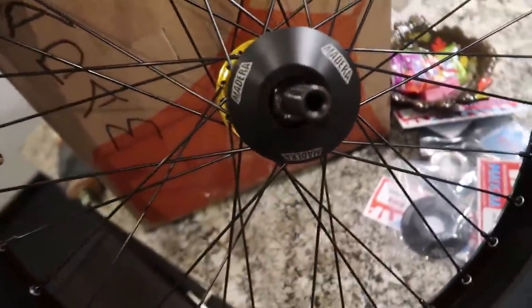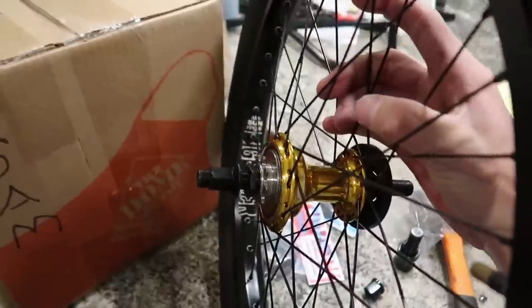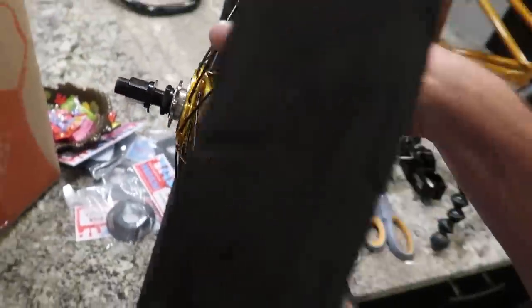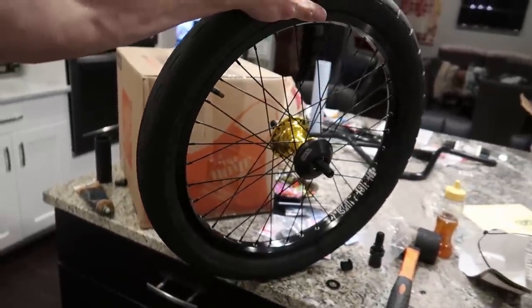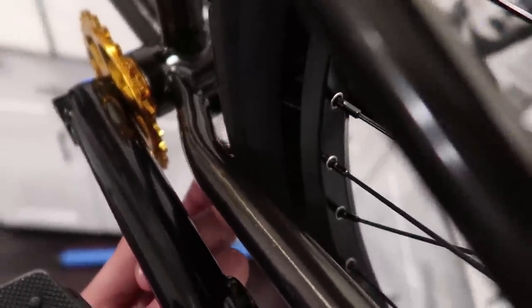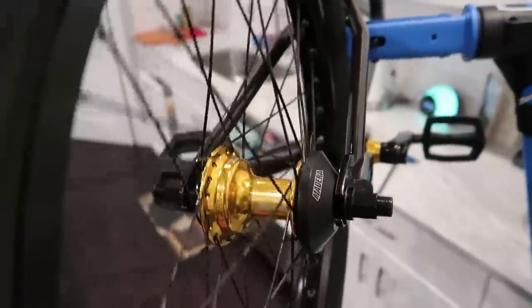Nice plastic hub guard for the rear — these just press on. Obviously rocking another Z coaster, this time got a little fancy and went with some more Profile titanium bits — I got a titanium driver as well as a hollow axle to save a little bit of weight, because I'm a weight weenie, and some Sun rims. The man himself Chad DeGroote built this wheel — probably one of the only people I would trust building me wheels at this point. You need wheels built? Mr. Bikes and Boards. Also this frame has quite a bit of tire clearance — a lot of newer frames have this little indentation so if you run a wider tire you don't have to worry about it.